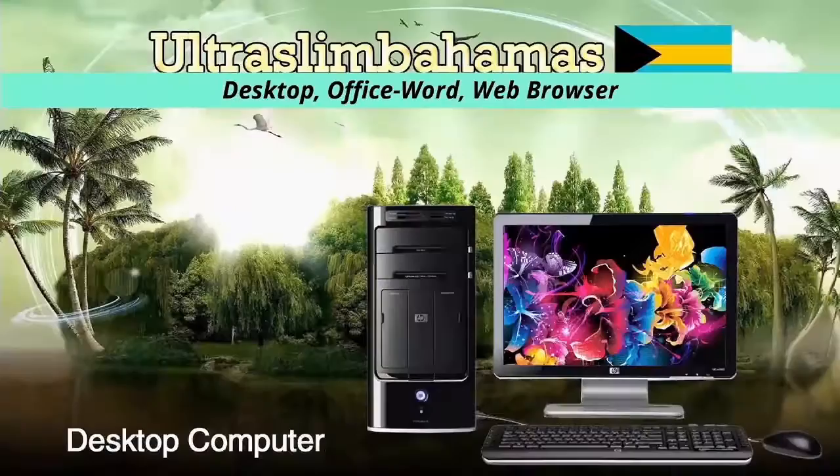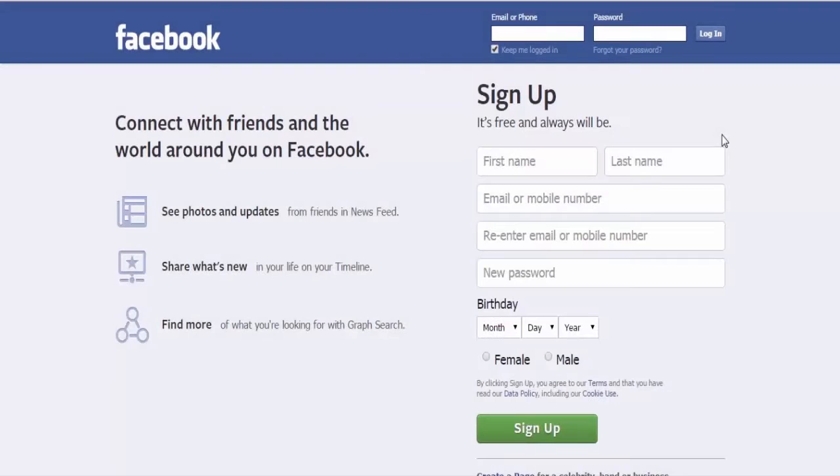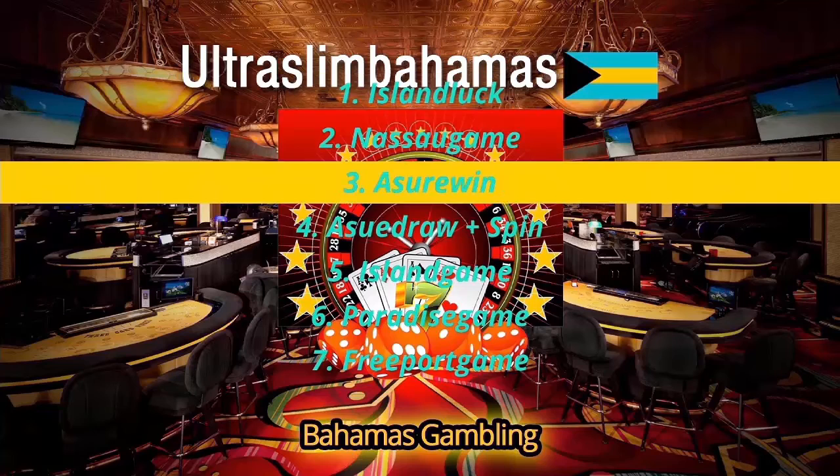Continuing navigating the system, you get the social media section. In this section you can easily connect with your friends on websites such as Facebook.com. The next section is the gambling section where you can play numbers and spin on websites such as islandluck.com.